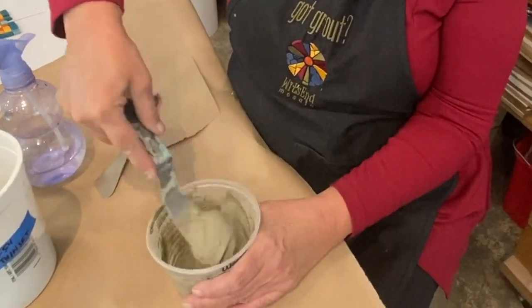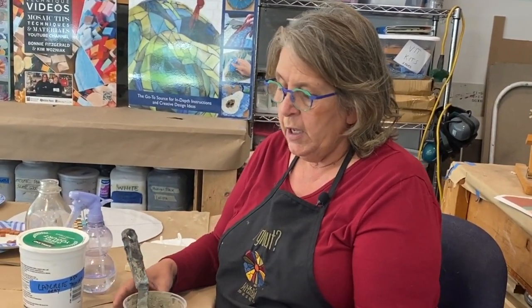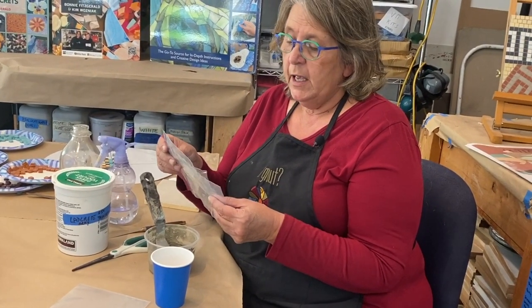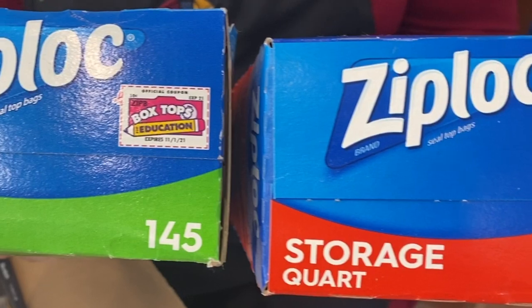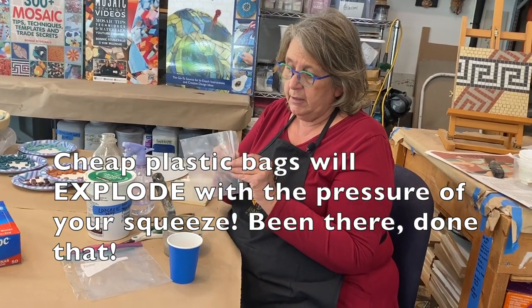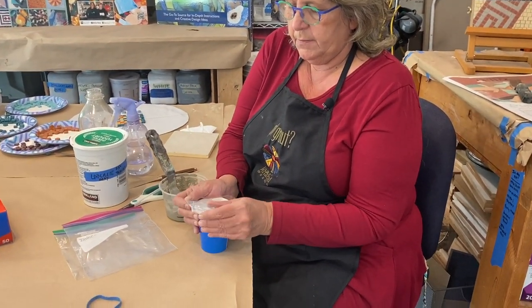Now the thinset is all slaked and ready to go. I like to put it in a zip-lock bag to dispense it, making it sort of like a pastry bag. A note about zip-lock bags: they come in different thicknesses and weights, so it's always better to use the storage bag rather than the sandwich bag style because they're a little heavier. In some places you can also get even thicker bags — I like to use 4-mil bags the most, though they're not available everywhere.